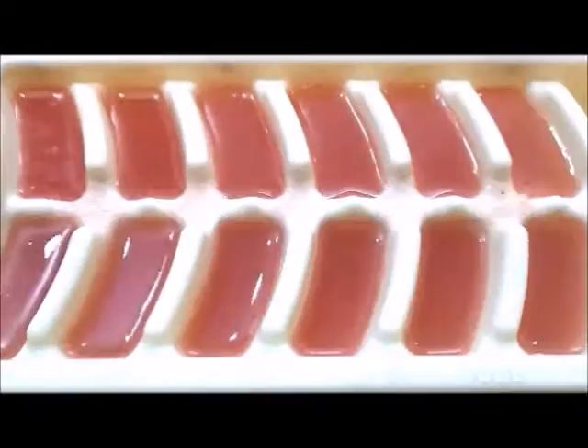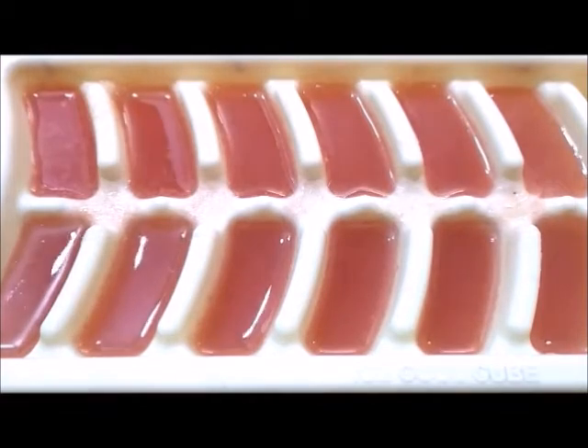So guys, these three ingredients are very good for your skin. You will normally put it on your face and use it. You can also use a different dry ice cube, and it will make your skin glowing and youthful.